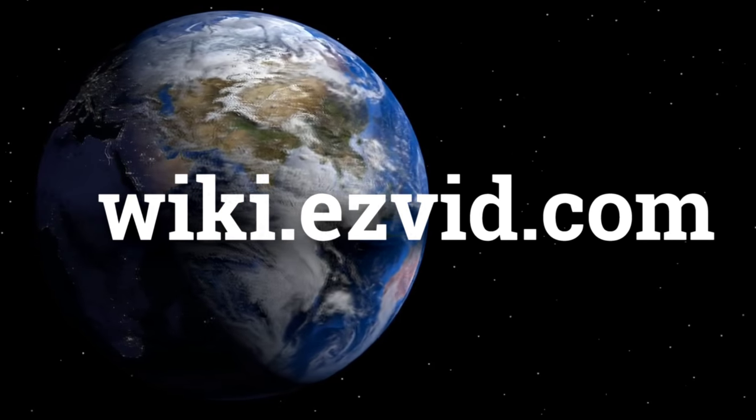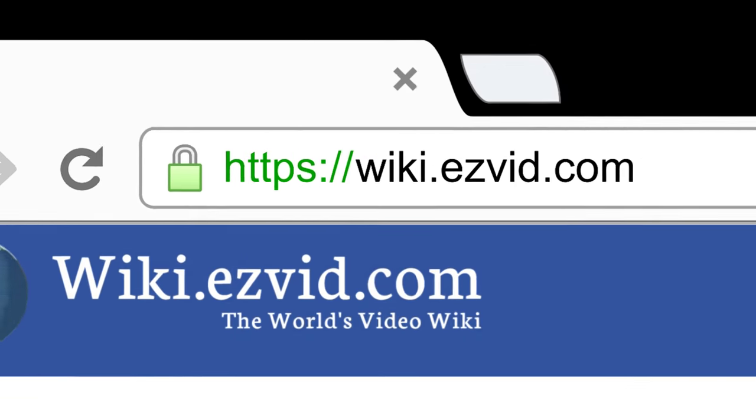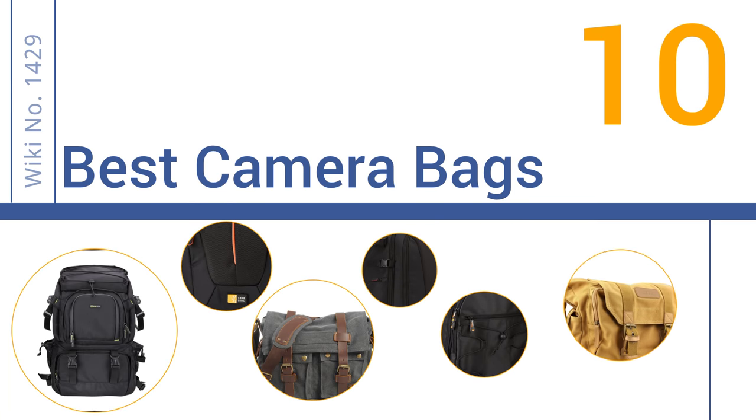wiki.easyvid.com — search EasyVid wiki before you decide. EasyVid presents the 10 best camera bags. Let's get started with the list.